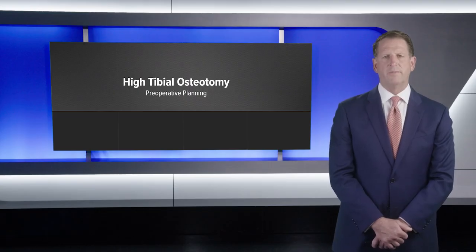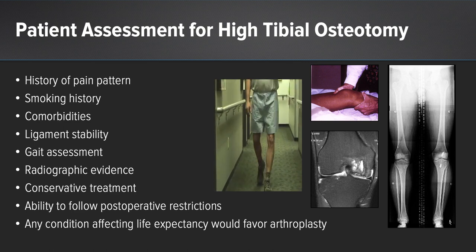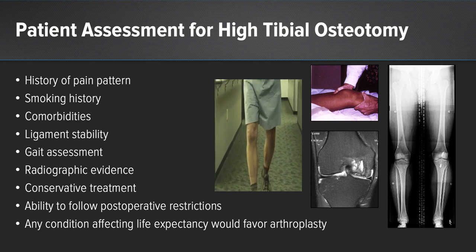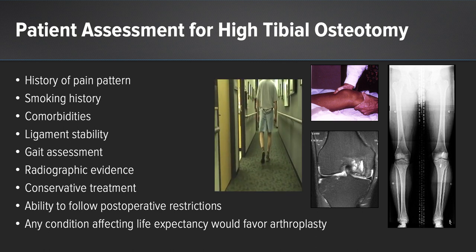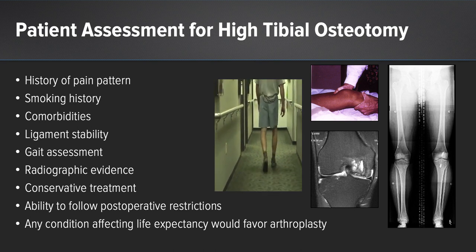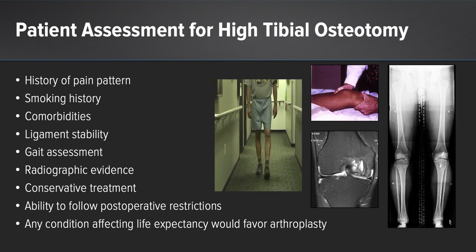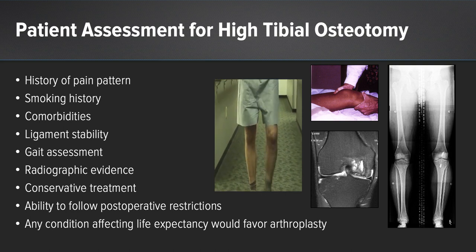Once it's determined that a high tibial osteotomy is appropriate, preoperative planning is imperative. Patient assessments include a history of their pain pattern, smoking history, any comorbidities, ligament stability, a gait assessment, radiographic evidence of appropriate cartilage wear, evidence of prior conservative treatment, and the ability to follow postoperative restrictions. Any condition affecting life expectancy would also favor arthroplasty over a high tibial osteotomy.